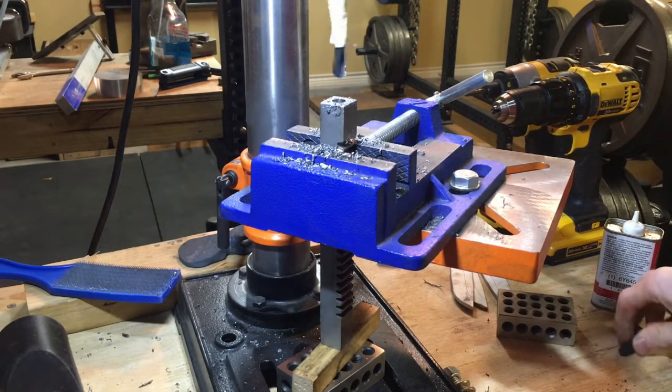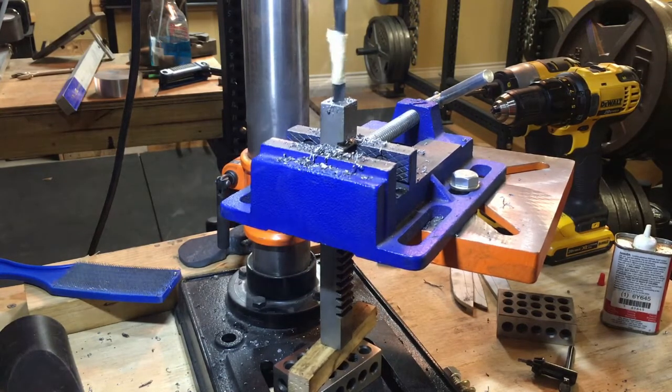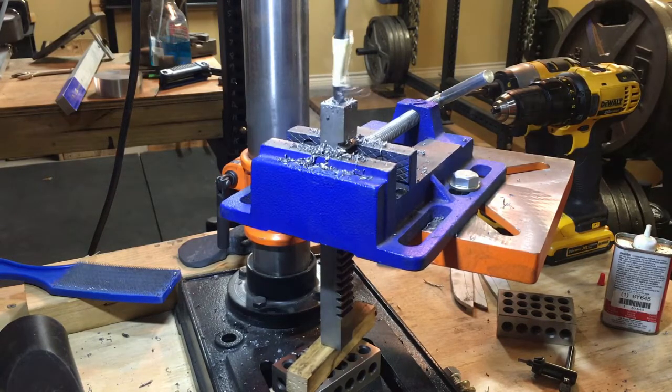What you're watching here is me drilling out the center of an arbor from an arbor press. This hole will accept a pair of eyelet dies that will be used for kydex sheath making.